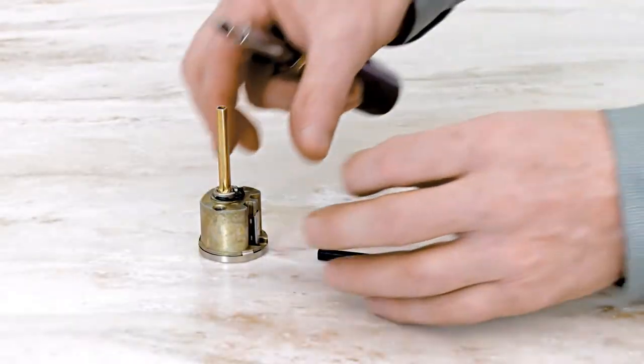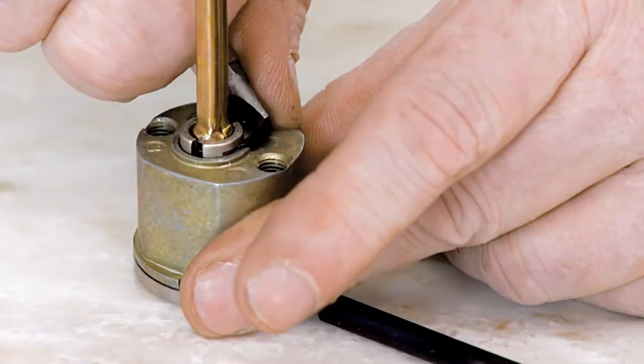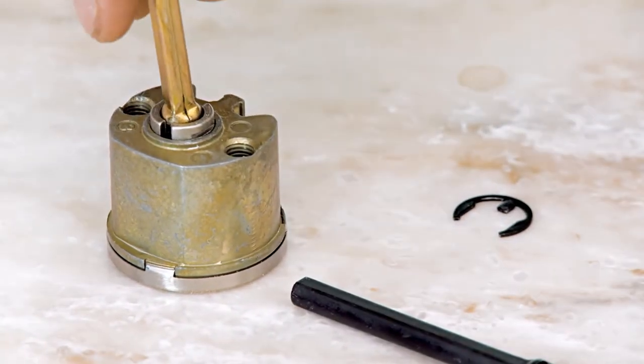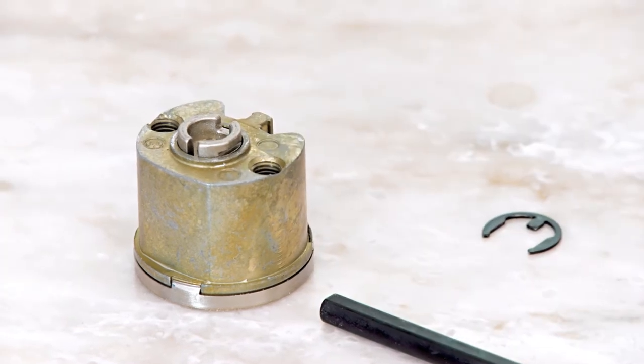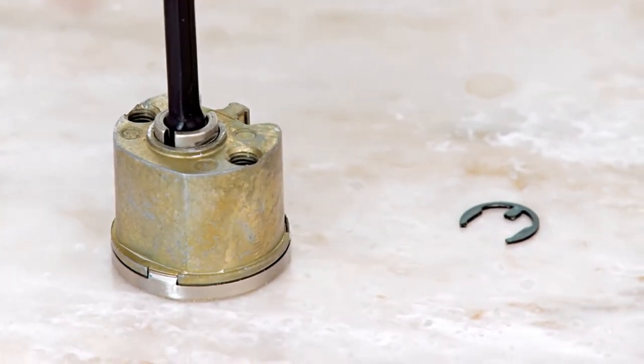Next, replace the old tailpiece by removing the C-washer and taking out the old tailpiece. Install the new tailpiece and reseat the C-washer.